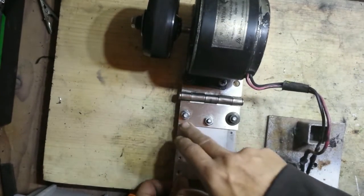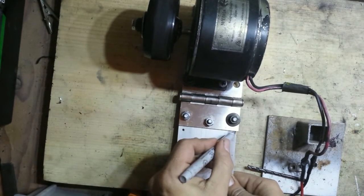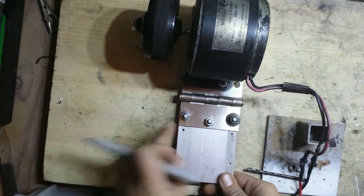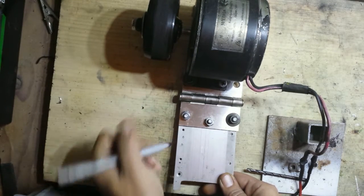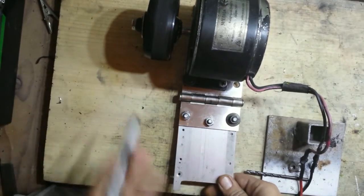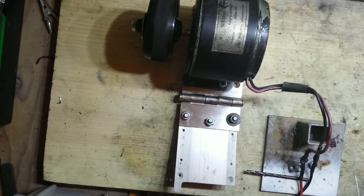Now that we have our plate hooked up to our hinge here, we're going to take some type of marking device and put a line across right here. This is just going to tell you where the hinge ends, so if we want to put holes right here and mount it onto the bike, we're going to figure out how this plate's going to mount to the bike in relation to the wheel, so we can figure out exactly how to mount it all up. I'm going to try to make this as universal as possible.